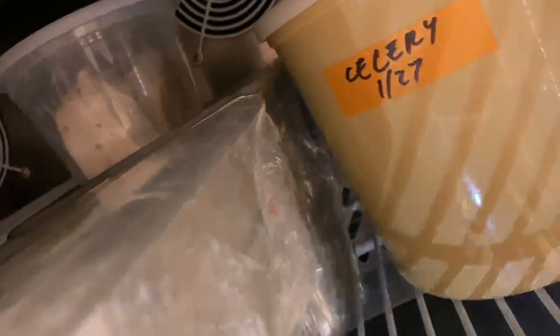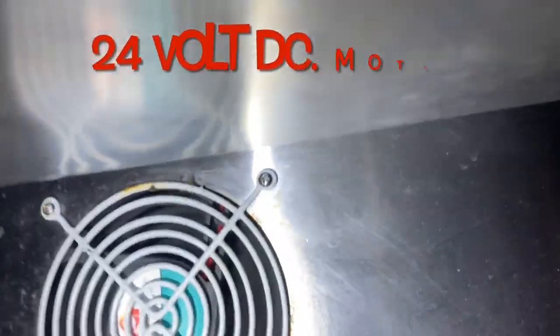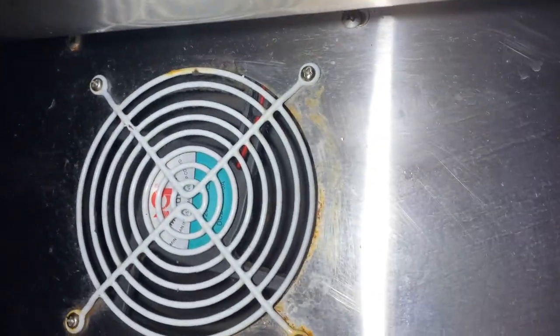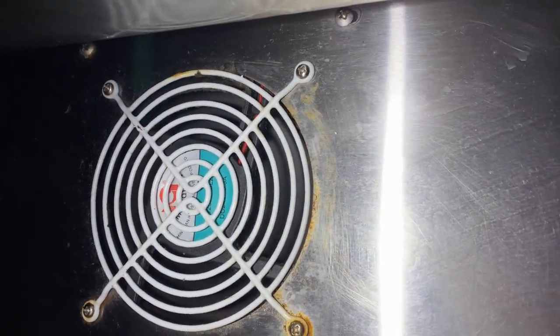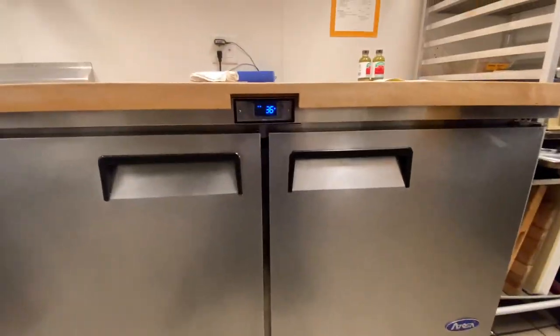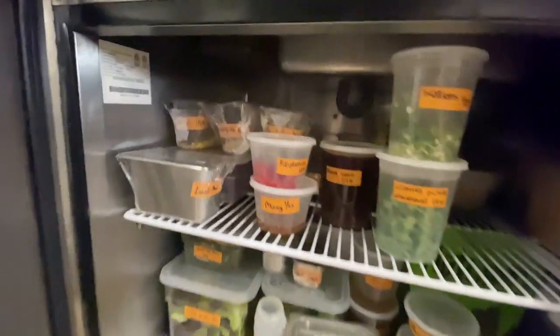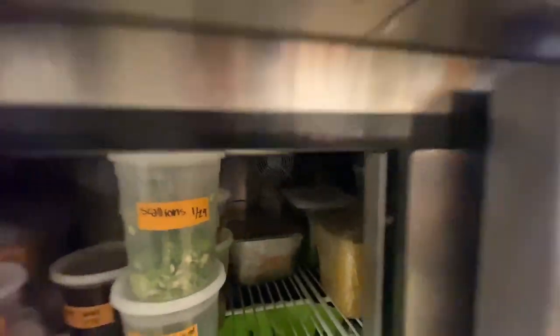Heads up — these are 24-volt DC fan motors. They were on back order for a long time, I remember that. Just a heads up.